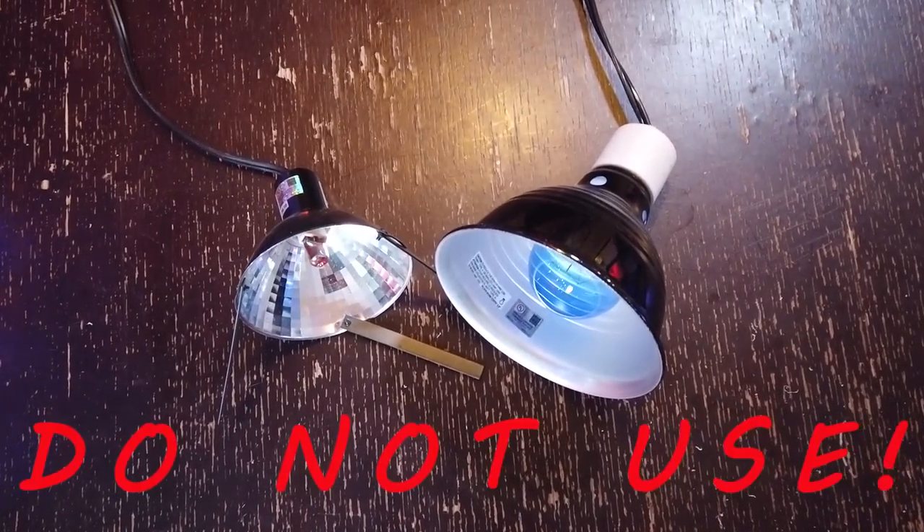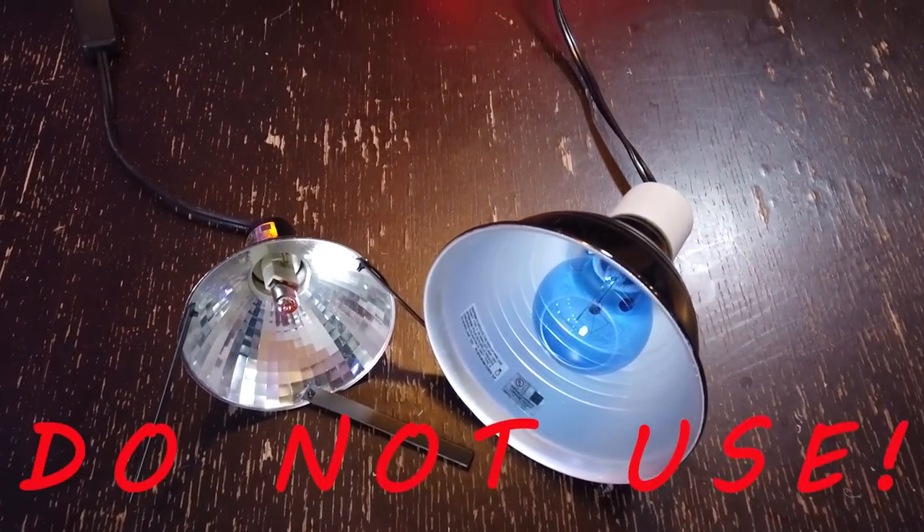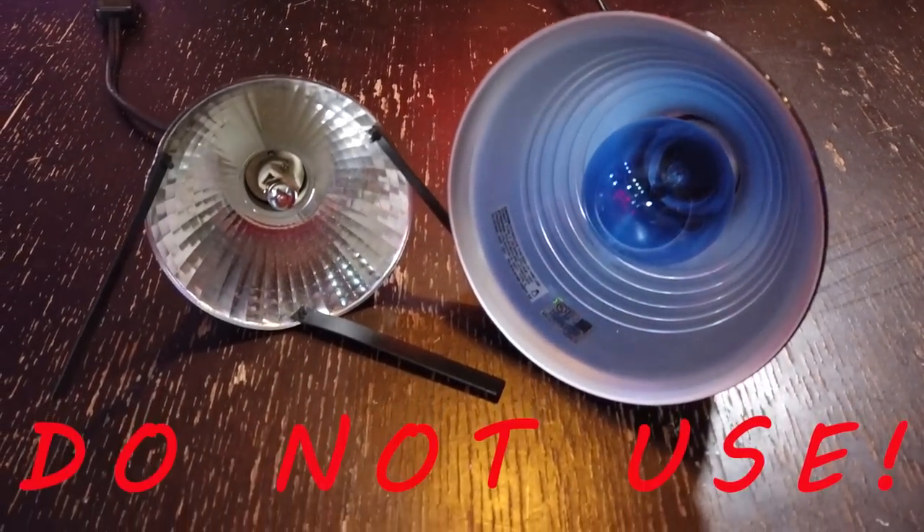First off, tarantulas do not need or require lighting. This is just for you or me or us — it's purely for aesthetics only. The number one rule for lighting enclosures is to stay away from incandescent or halogen lights; they put off way too much heat for a tarantula. LEDs put off very little warmth and use very little electricity compared to more traditional lights, so for our purposes that is ideal.